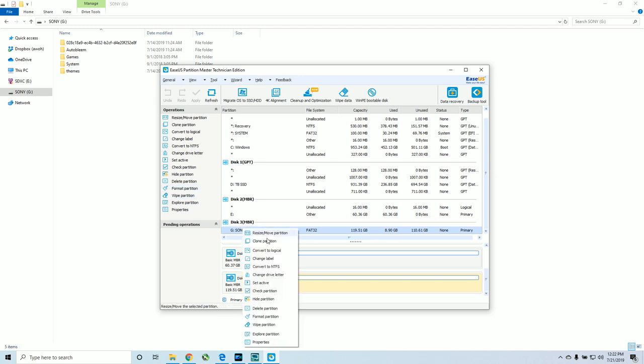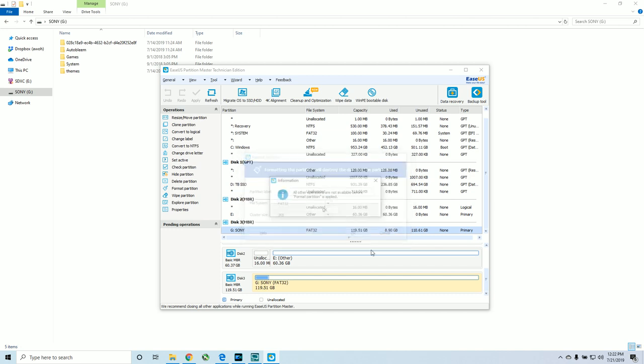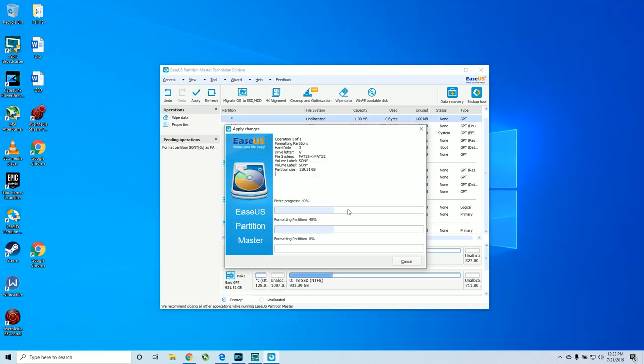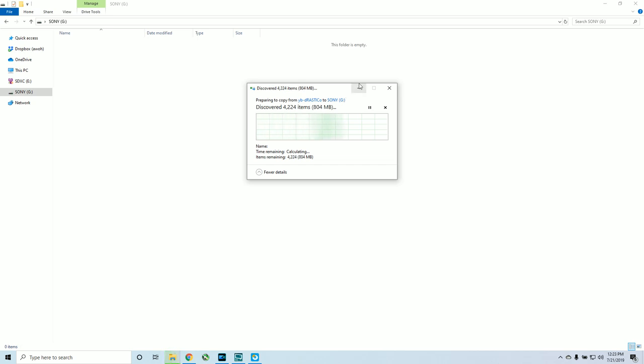I'm going to go ahead and format this again — I was using it for a different build. Make sure it's FAT32 and make sure it's called Sony. Hit apply. Once it's formatted, copy the folder with Control-C, go to our Sony drive, and transfer it. It's going to take a little bit of time. Once it's done, put it in the Player 2 slot and boot up your PlayStation Classic.